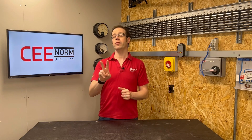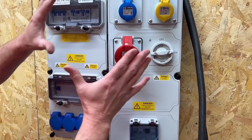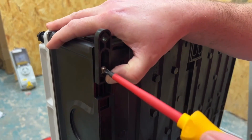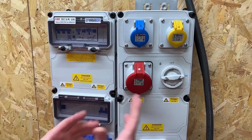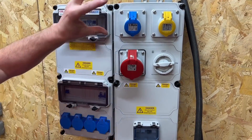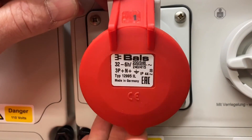In this Q&A video, we're going to answer the question: are we allowed to install two voltages or two circuits in one electrical enclosure? In a previous video, we saw Gary demonstrating the installation efficiencies that can be created by using the VariaBox by CNorm to provide a three-phase, single-phase and 110V supply, all within the same practical and convenient electrical accessory.